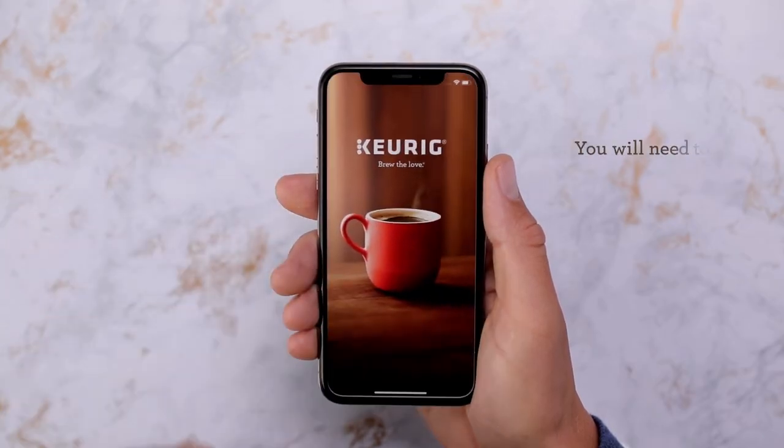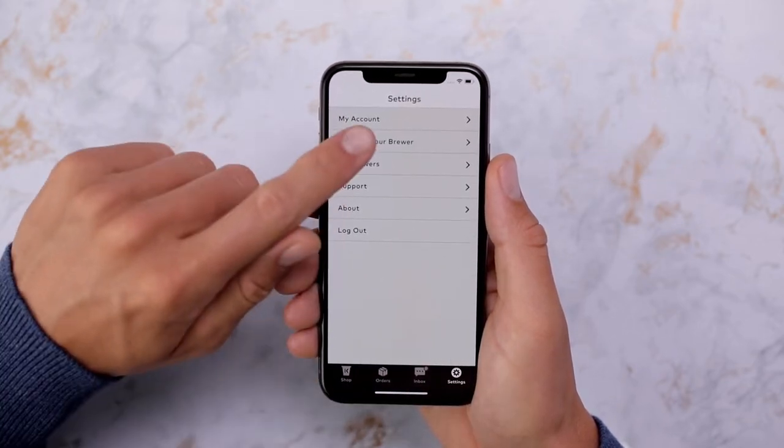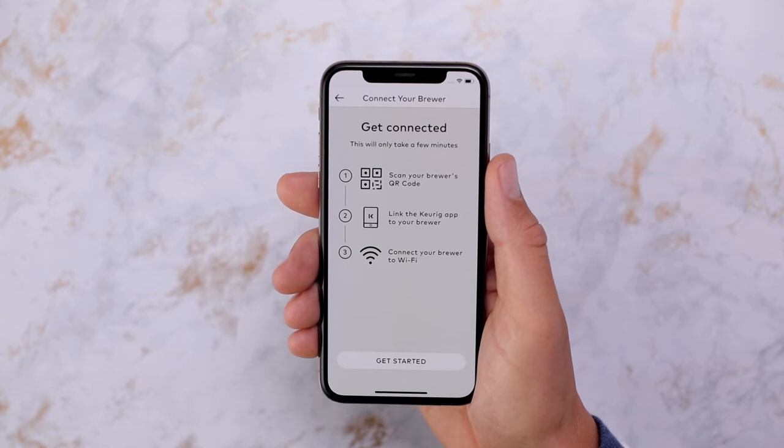Open the app, tap the settings icon in the lower right corner, then tap Connect Your Brewer. Then tap Get Started.